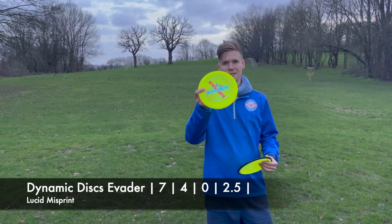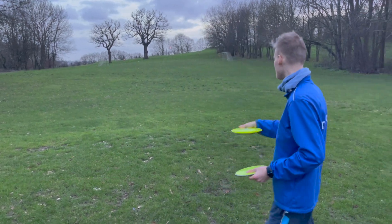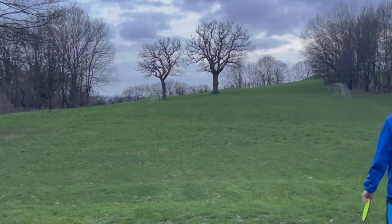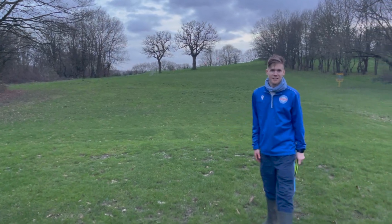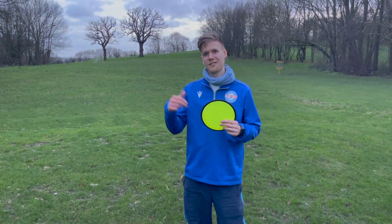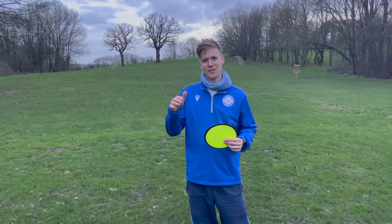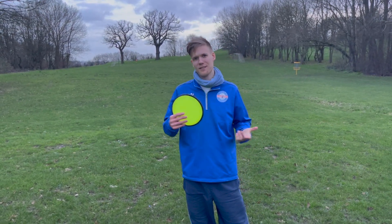Let's go with the Avera — I'm expecting it to be nice and straight with fade, just like an Explorer would. Yeah, exactly that, nice and predictable. My only concern now is that all four discs I've just thrown all do the same thing. So it's about finding out how they're different from each other and when to use which disc in which scenario, rather than having four that do the same thing.